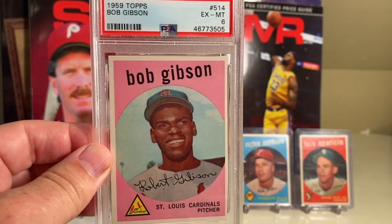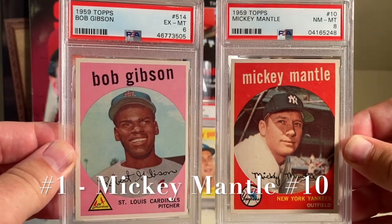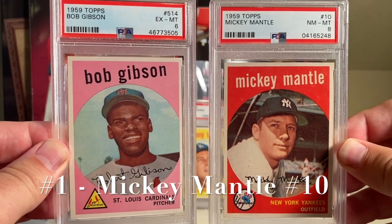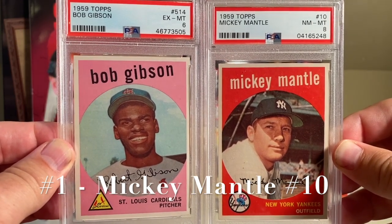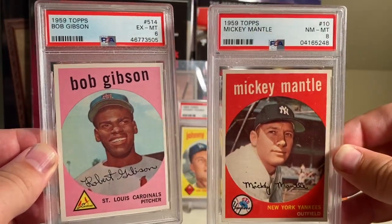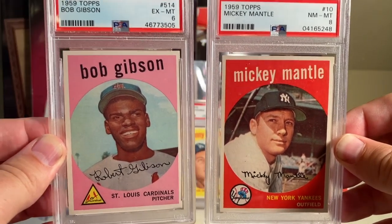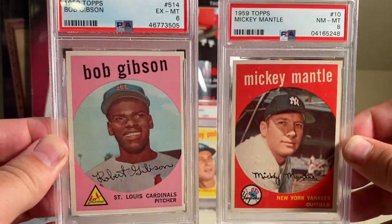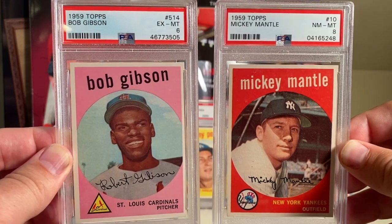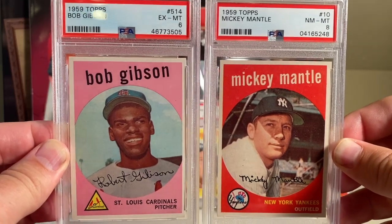And of course, number one - the card that goes for the most in the set - is the 59 Topps Mickey Mantle. I got this last year in a PSA eight, which is kind of insane. This card still goes for the most - more than the Bob Gibson. But these are two just beautiful cards - number two and number one. Mickey Mantle's even in a PSA seven go for like two grand, and in a PSA eight go for as much as $5,000.